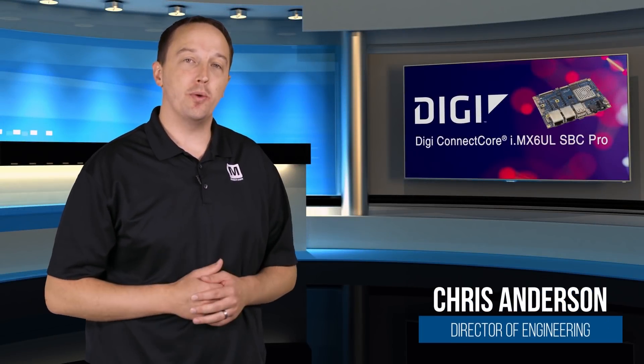Digi International's ConnectCore 6UL SBC Pro is a highly flexible PicoITX single board computer for developing or deploying powerful, secure, and connected devices.